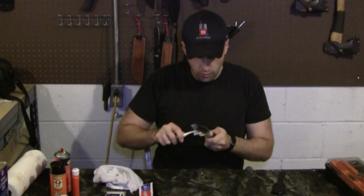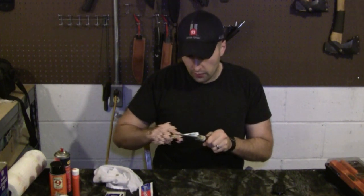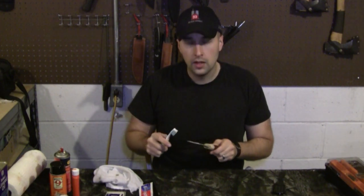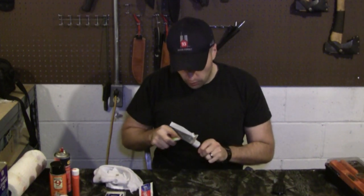Maintenance of your gear is so important. My grandfather told me when I was young, and I've never forgotten — he said, if you buy quality stuff and you take care of it, it'll last you your whole life. And that's really important to me.